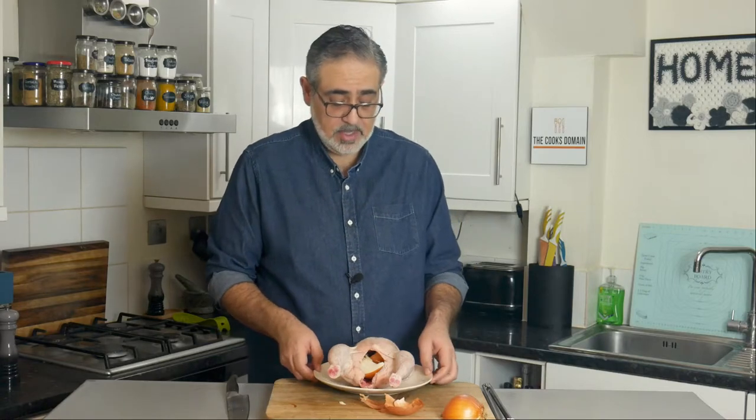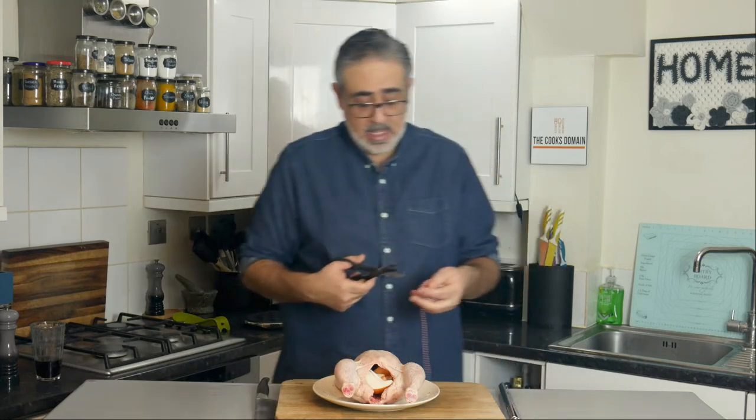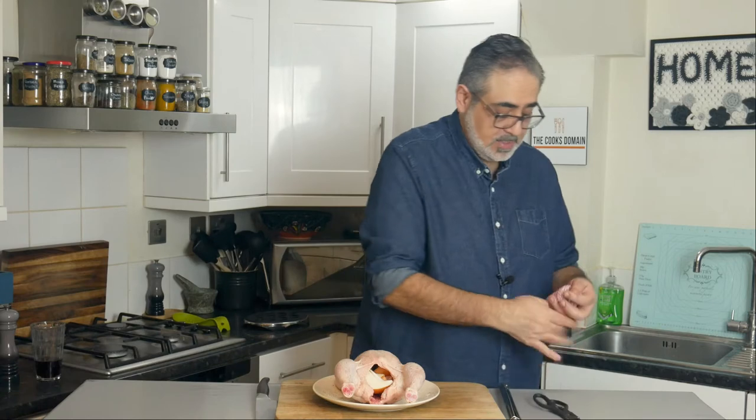The next step is to truss the bird. I'm not going to do a fancy truss — it's not really necessary and I'm not presenting this bird. A lot of the classic truss is about looks: when the legs and wings are tied up and the chicken cooks, it sets and holds that form. But the other reason to do it is it closes the cavity, which really helps if you have any stuffing or aromatics in there like I do. So I'm just going to truss it a little bit to close the cavity as much as I can.